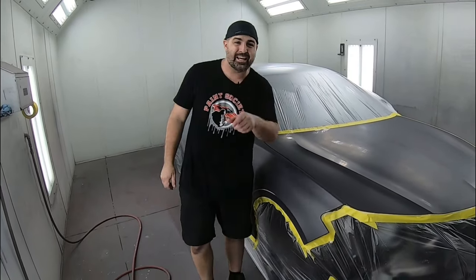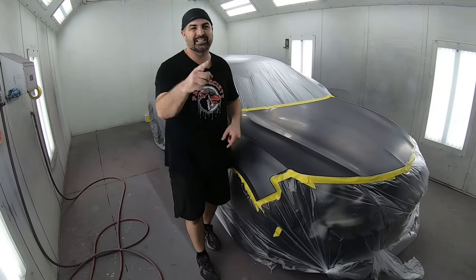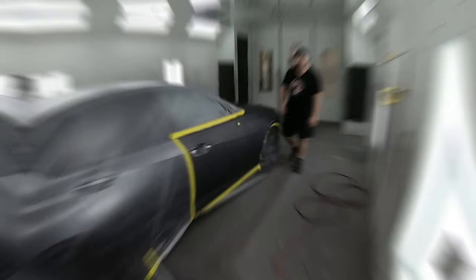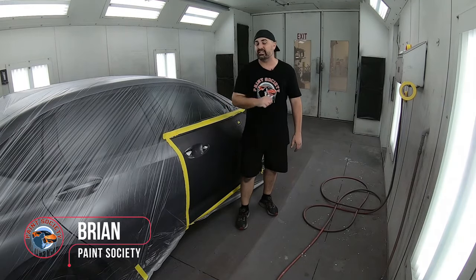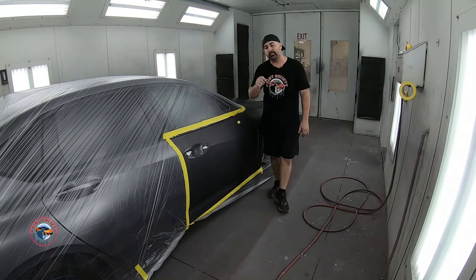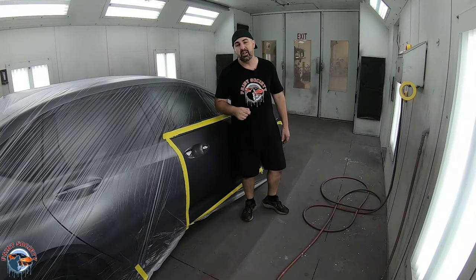In this video, I'm going to teach you all the professional tips and tricks on how to lay down a beautiful, shiny, clear coat finish. This is Paint Society. Thanks for joining me. This is Brian from Paint Society, the channel where the learning doesn't stop when the video ends. All the tips and tricks that you learn today, you're going to apply on your own in your own home garage or in your professional environment.